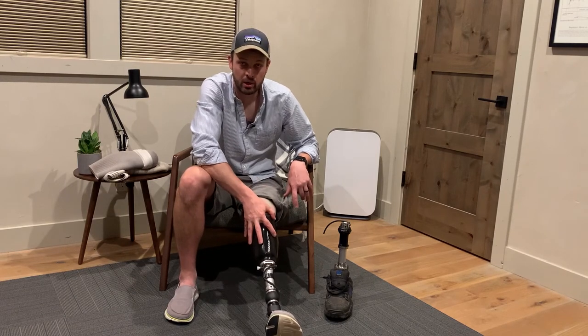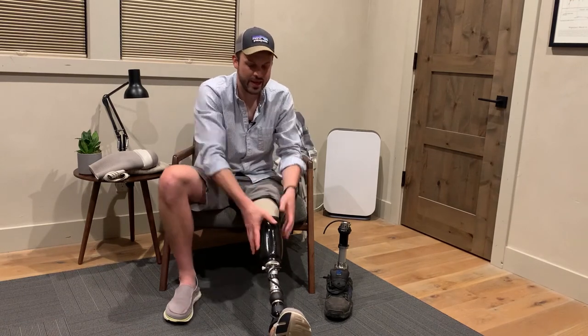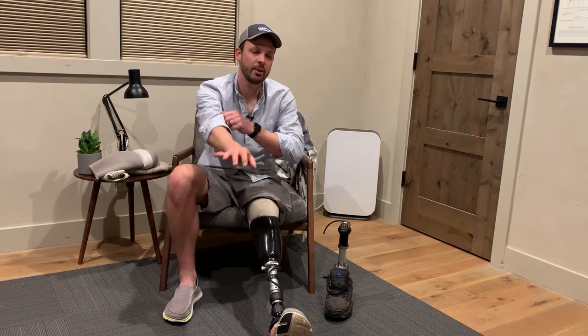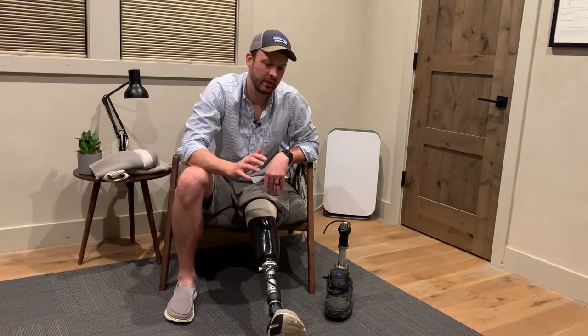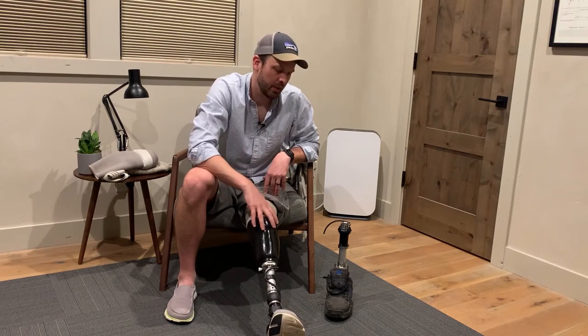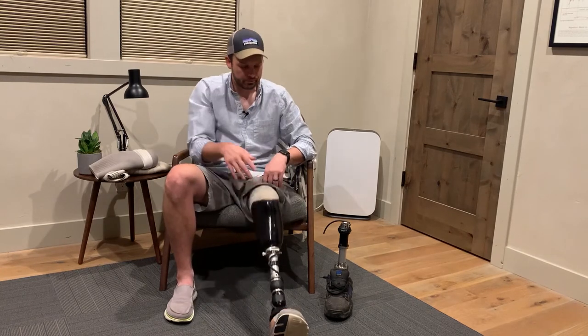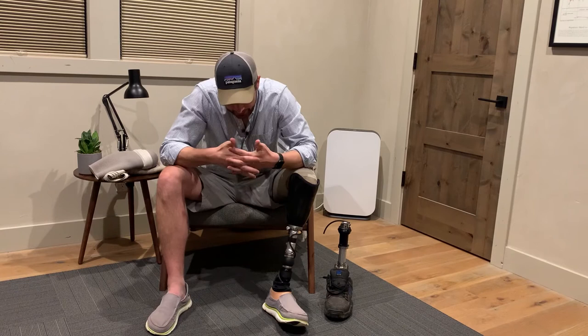That said, I really truly have never felt this secure in my socket, ever. When I add an extra sleeve over this, I feel like it's not going anywhere. It stinks to add the sleeve and the extra bulk and weight, but knowing your leg is going to stay on and not shift at all is amazing. Anyways, that's a quick overview of both the pin and vacuum system — I like it, I've been really happy with it.